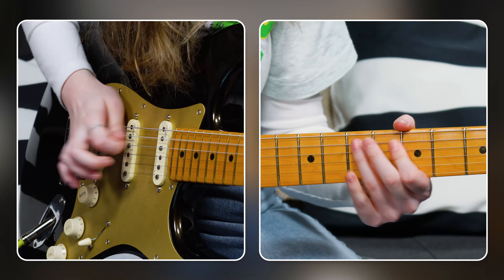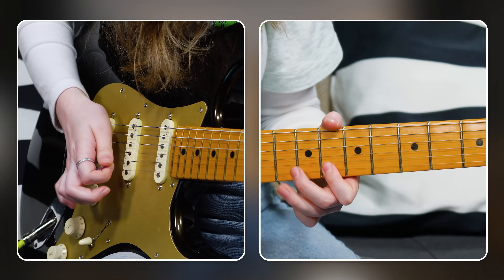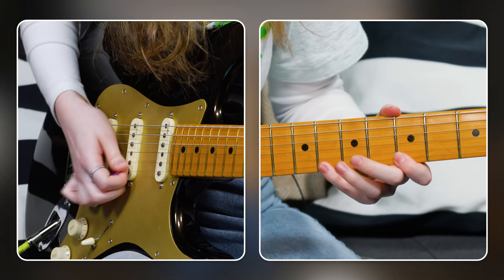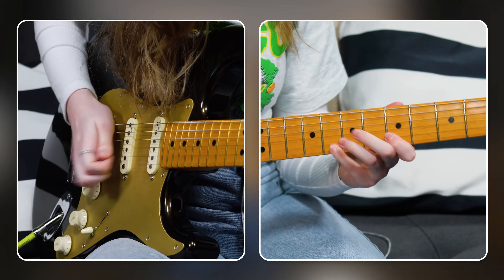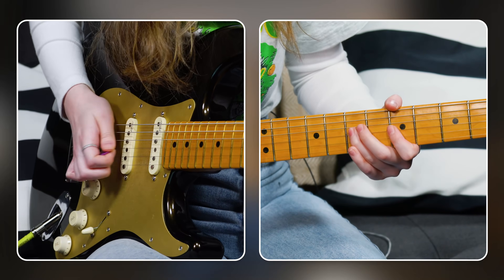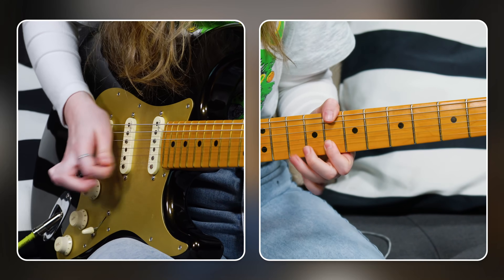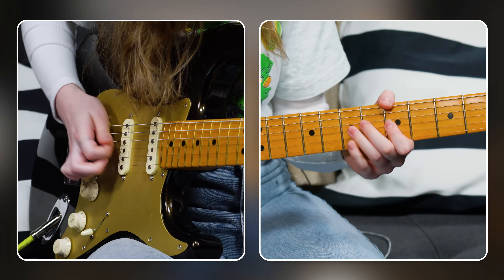I'm just going to start by playing through the scale. Now I'm going to try adding the extension. Now let's see if I can come up with any melodies. So that's all just using the A minor pentatonic scale. A lot of people might already be familiar with the shape and they might actually practice in this manner as well.